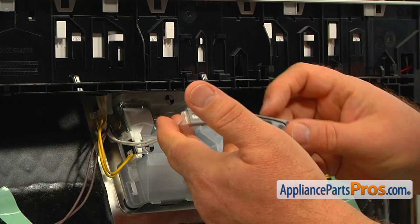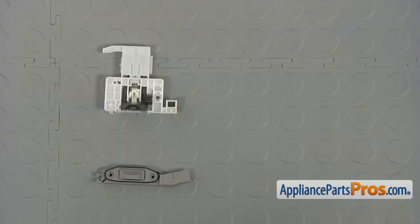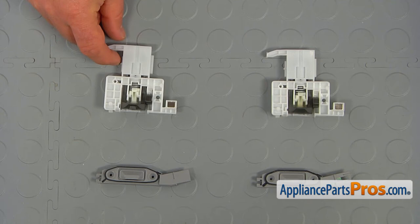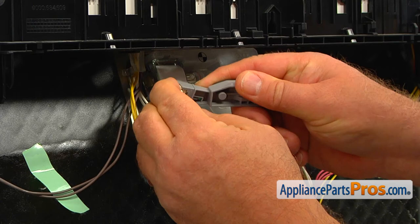Using the flat-blade screwdriver, push on the tab and release the wire connector from the lock sensor. This is the old door lock assembly next to the new one. If you don't have this part, you can get it from AppliancePartsPros.com.